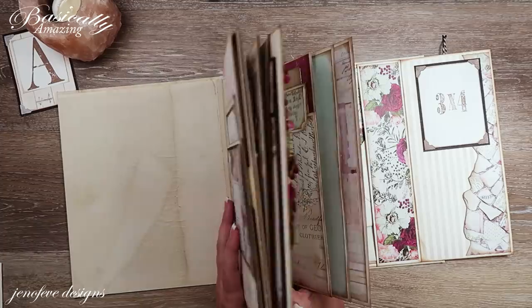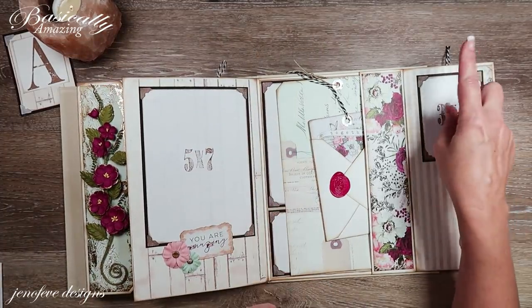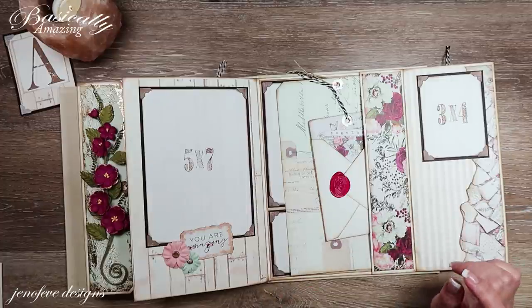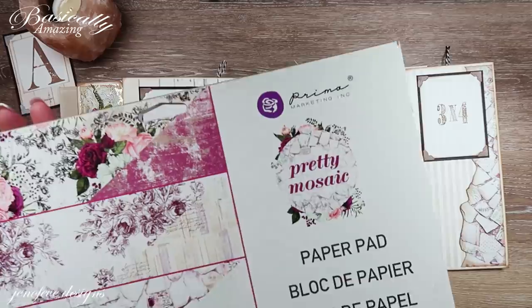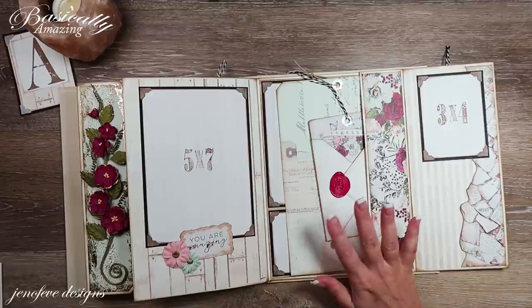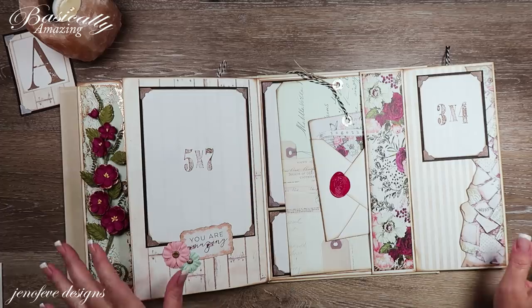I have a playlist specifically for this album if you want to start from the beginning — it's step-by-step. I'll link it up in the cards and down below in the description box. It is the Pretty Mosaic Prima paper collection that we're using, so this is the Basically Amazing size Pretty Mosaic scrapbook album.